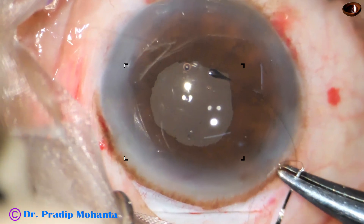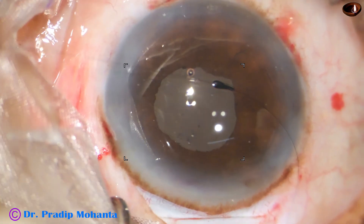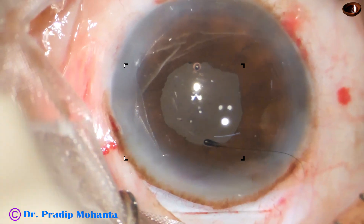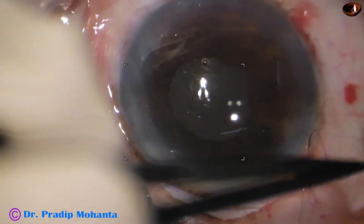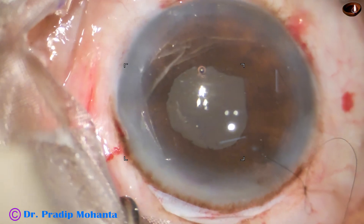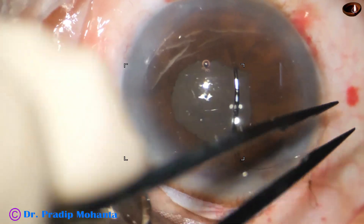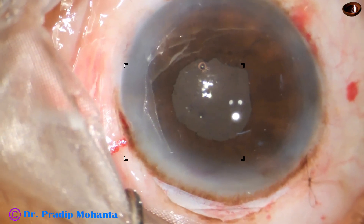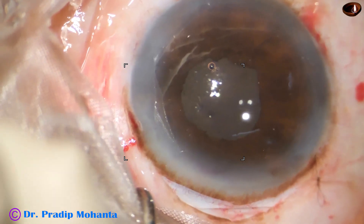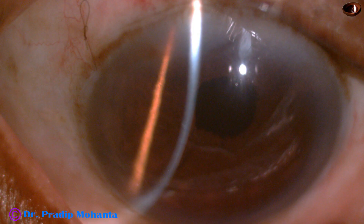But I have to oppose the conjunctiva to the limbus very nicely. So I take a 10-0 nylon suture and do a releasable suture. If we use bipolar wet-field cautery, there is burn and it is not foolproof — there is a lot of scarring and bad appearance. But if we do a releasable suture like this, healing is very good. Looking at the post-op pictures: see the opposition of the conjunctiva to the limbus — how beautiful it is. There is a releasable suture and the cornea is absolutely clear.